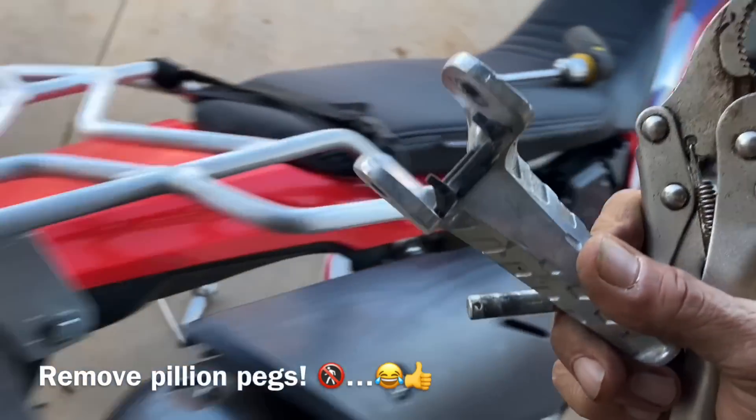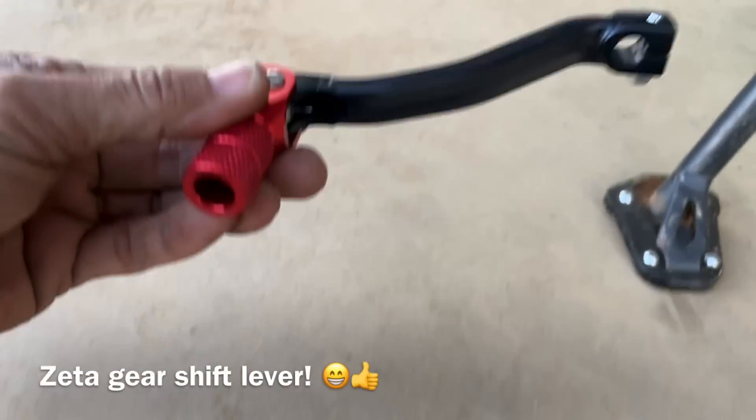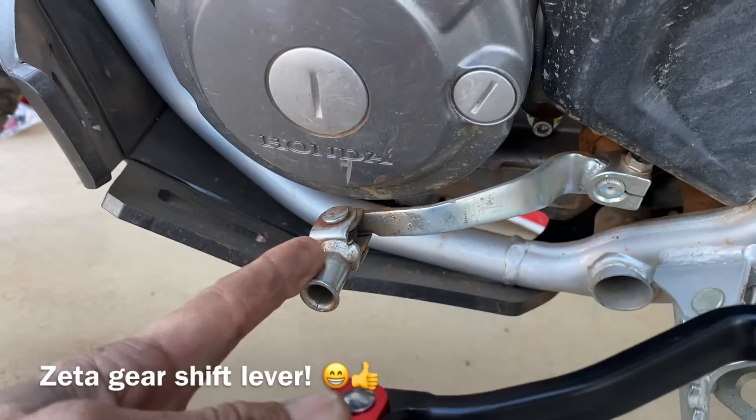I'm a solo rider. Next up: new Zeta lever — that one's had better days.